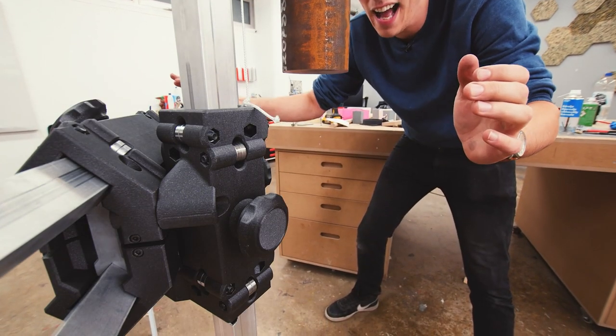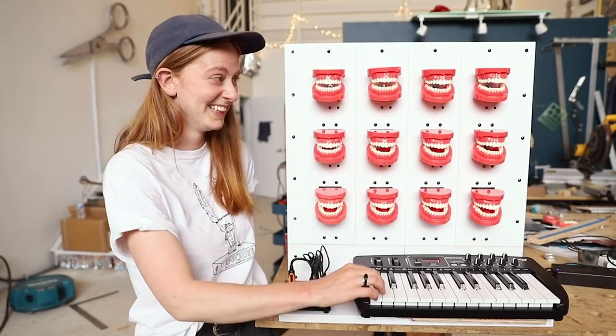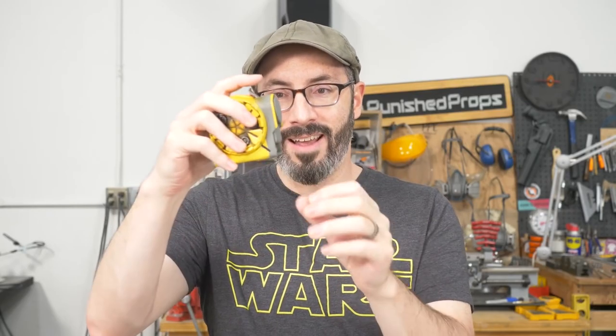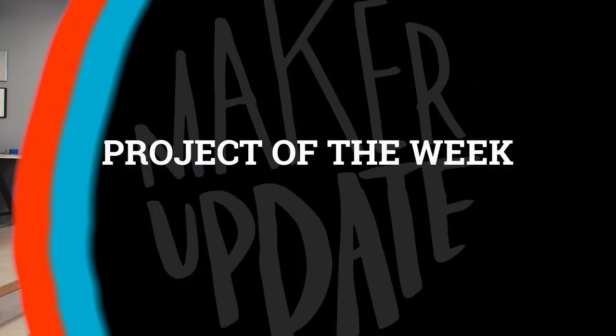This week on Maker Update: a giant camera arm, glowing LED eyes, chomping teeth, a chromatic chronometer, and a costume for a tape measure. Hi everyone, welcome to Maker Update. I'm Sophie Wong coming to you from Seattle where it's a beautiful cloudy day — may get a little rain later. Hey, it's perfect weather for crafting. I've got a ton of cool projects to show you this week, and let's start as always with the project of the week.